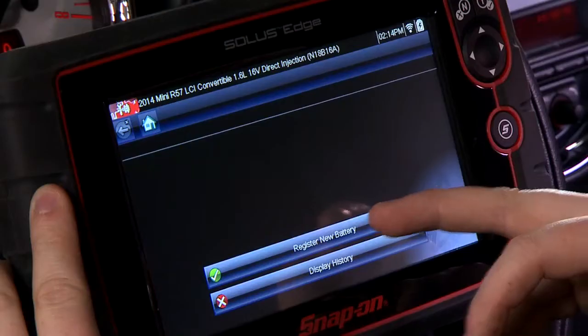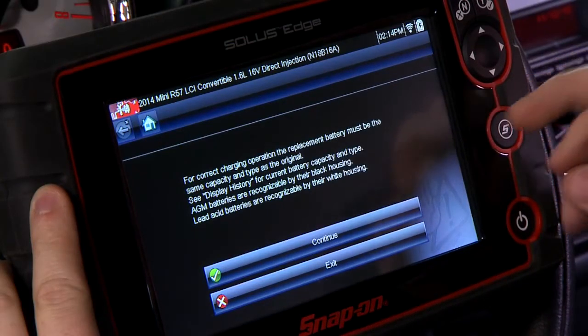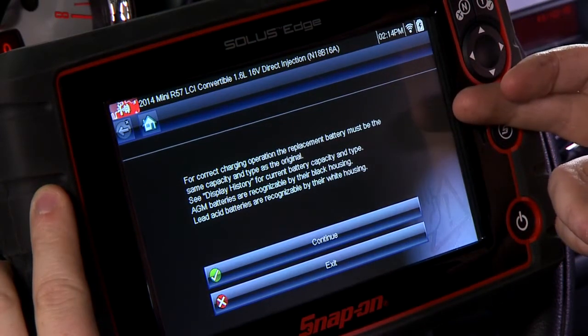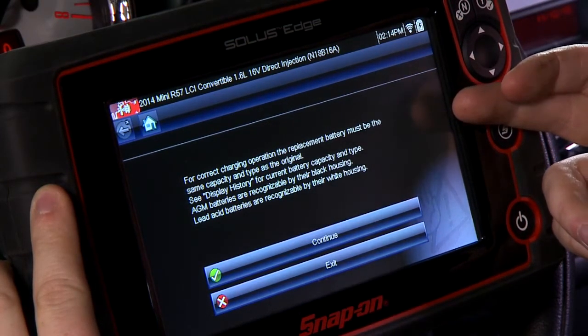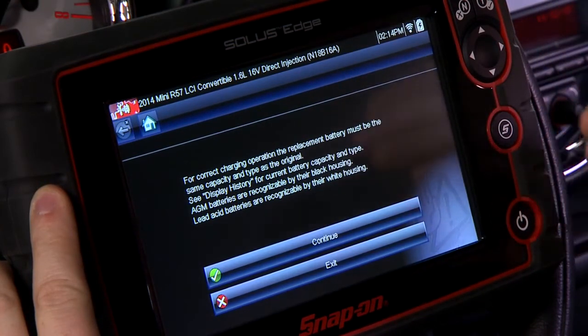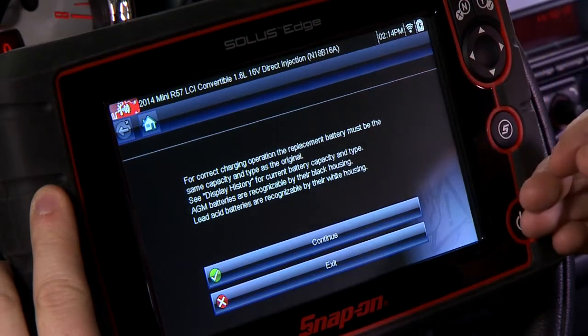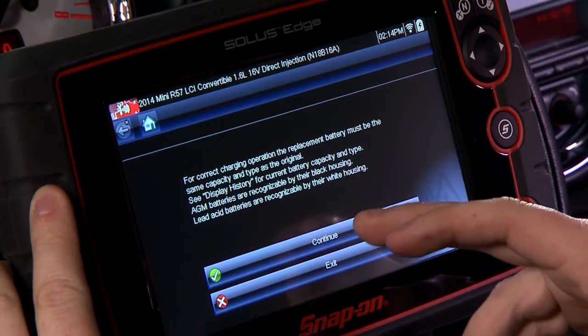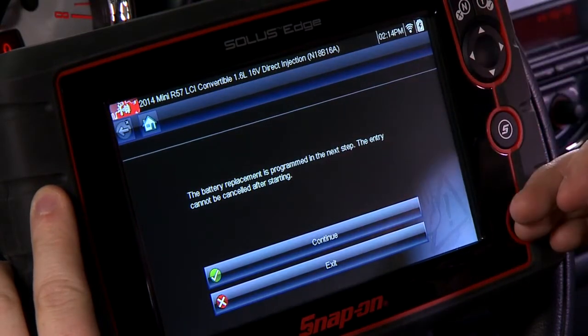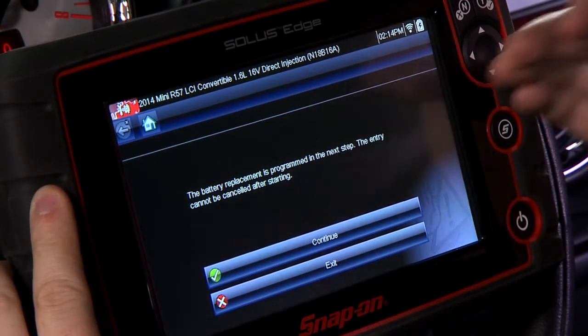We're going to register a new battery here, and it says for correct charging operation the replacement battery must be the same capacity and type as the original. If you wanted to go to the history, you've got to make sure your battery is correct. We already know that we have the right one in here, so we're just going to continue. It says you want to make sure that you're ready — the battery replacement is programmed in the next step.